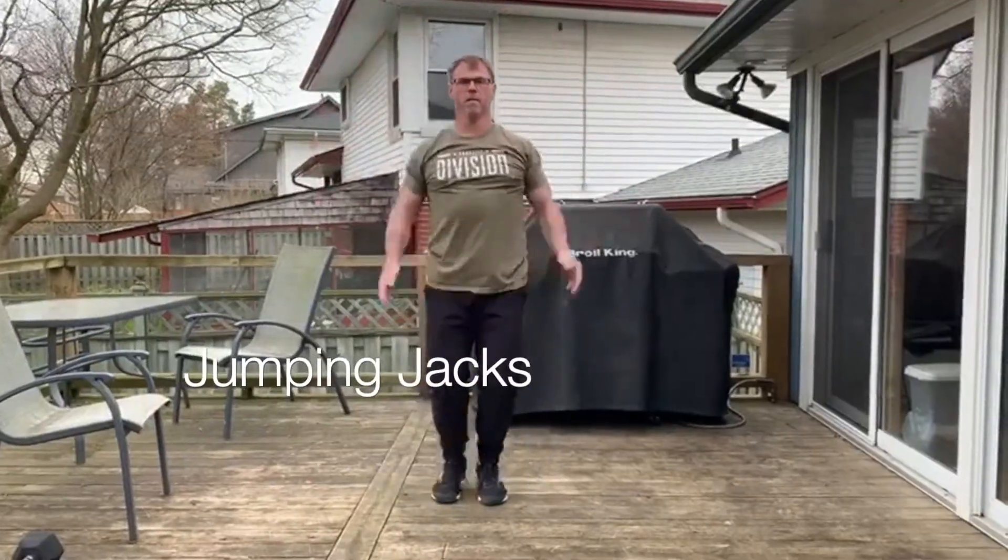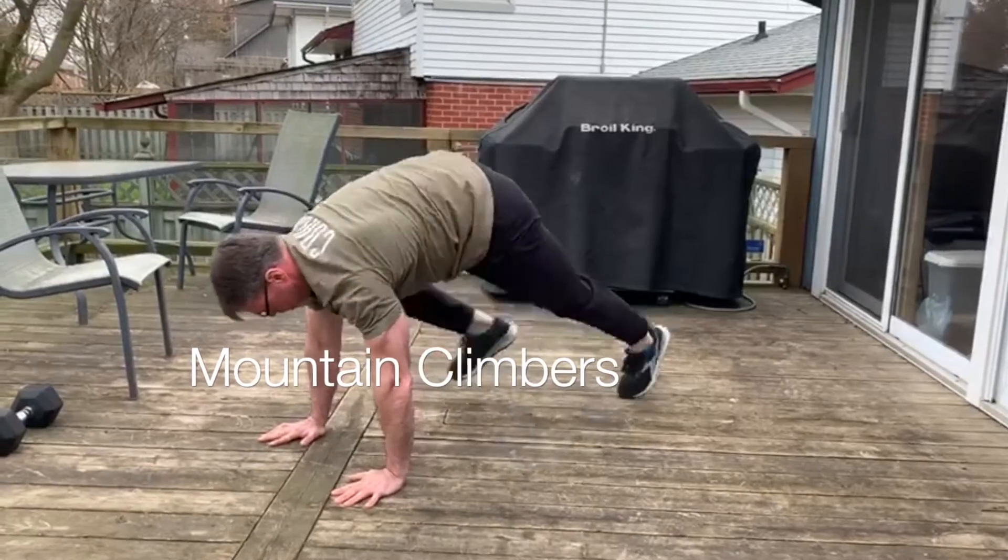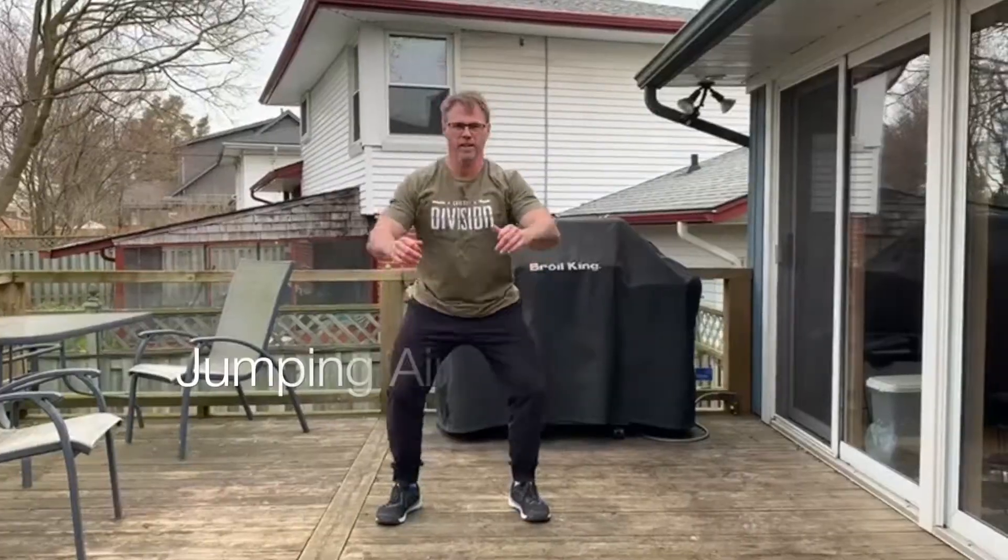For our warm-up today, we're doing three sets of 30 seconds of jumping jacks, 30 seconds of mountain climbers, and 30 seconds of jumping air squats.